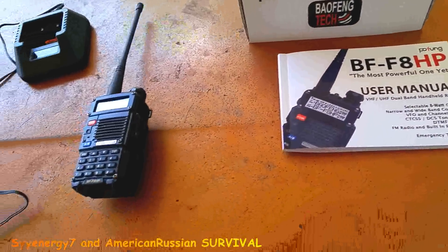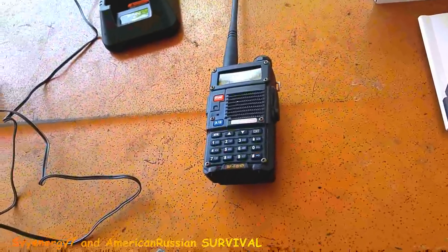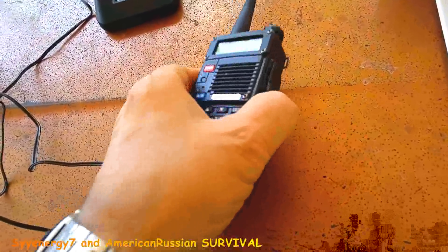It's made in China, of course. It's not that much money, and it does have a lot more features than the earlier models.